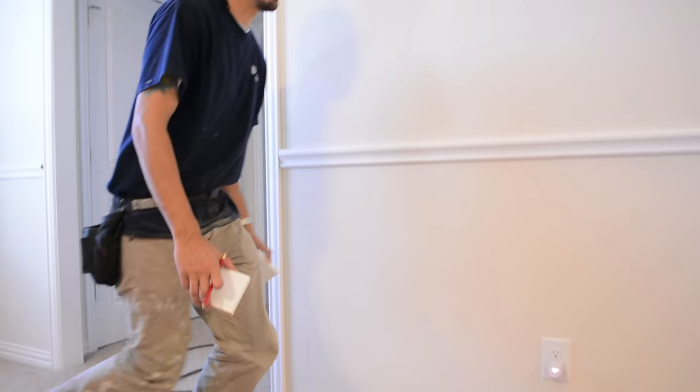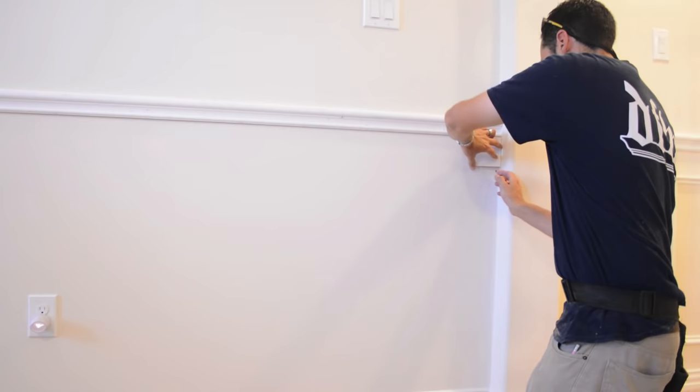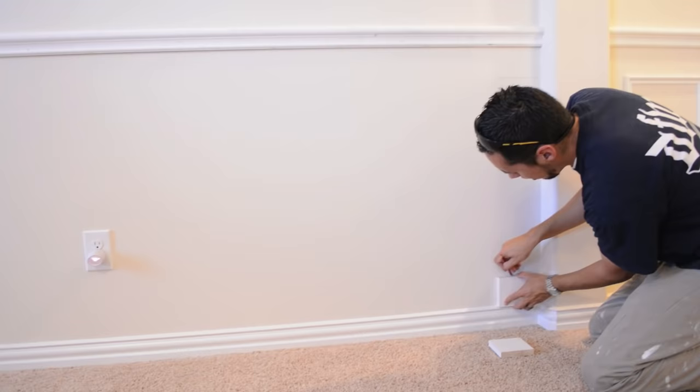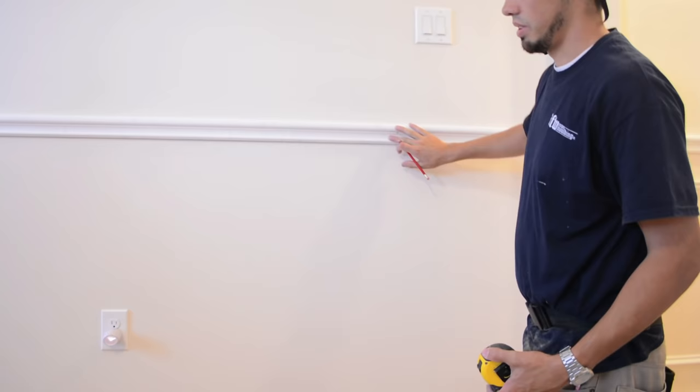I'll do the same thing on that side. These blocks are four inches all the way around — a true square — and these spacer margins can be whatever you want. If you don't like four inches you can shorten it or make it bigger, it's totally up to you. Now I'll figure out how many panels I can fit in here. I have my measurement for this wall which was 93 and three quarters — that's from this wall to that door casing.